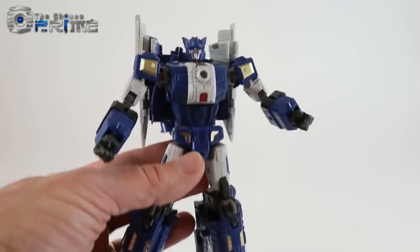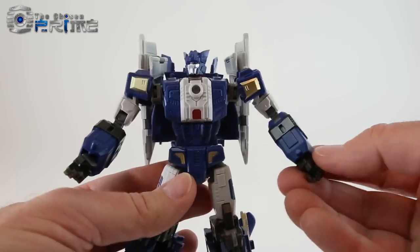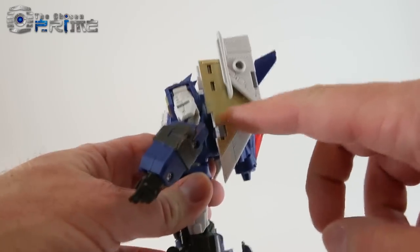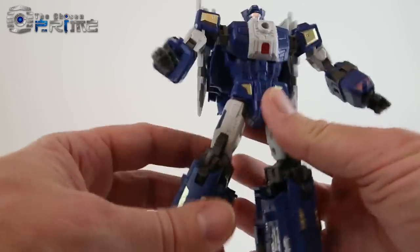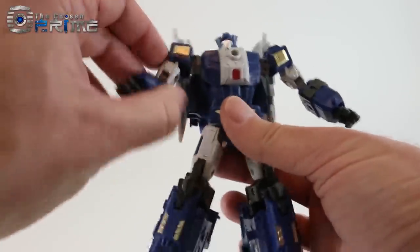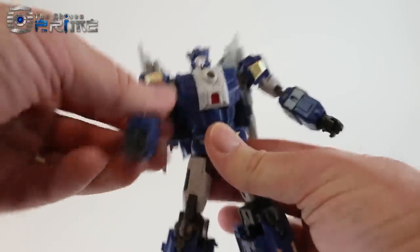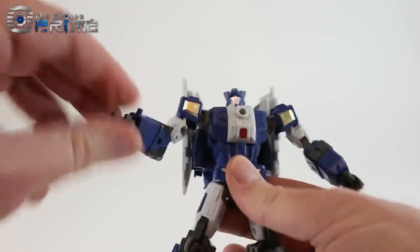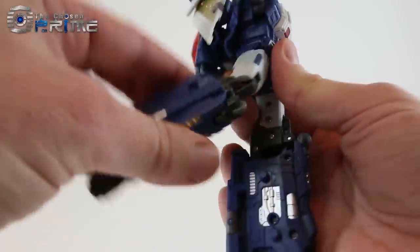Hellbat's coloring is pretty striking. This blue plastic is almost metallic in a way, and there's a nice shiny gunmetal with gold paint on his wings. He does have pretty good articulation — nice range of movement with the arms, rotation, elbow bend, wrist swivel, pretty good knee bend with universal joints, and nice ankle tilt with his ball-jointed feet.